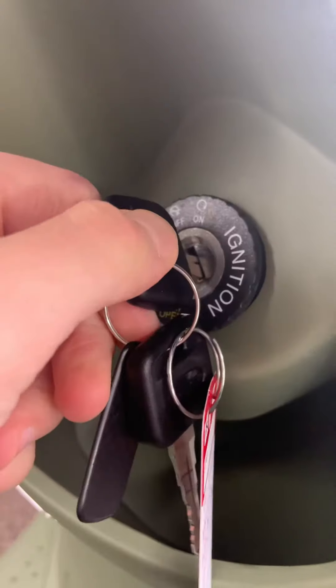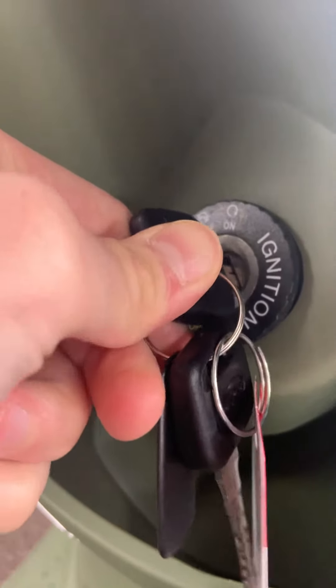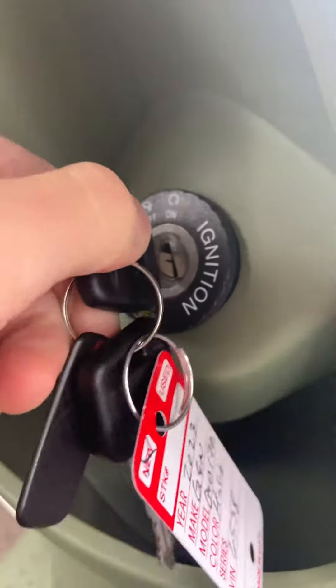In order to do that, you have to push the key in — it goes in a little bit further — and then you push counterclockwise, and that pops the seat.